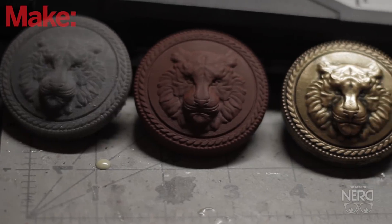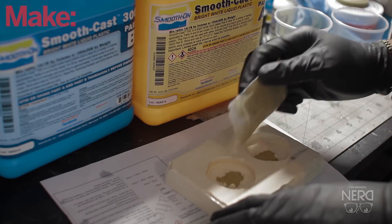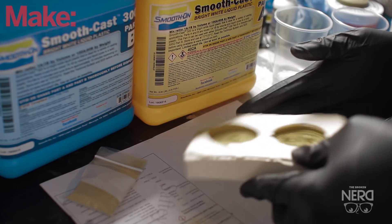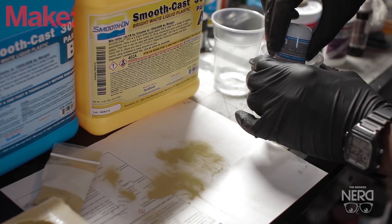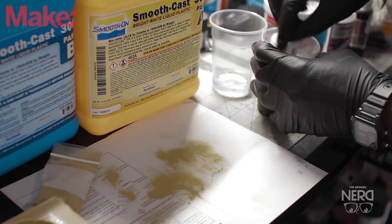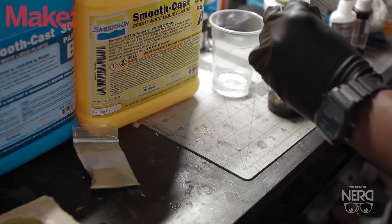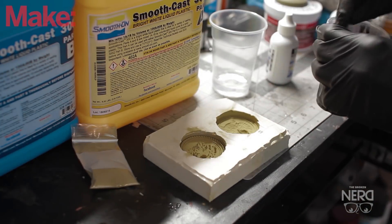Here they all are — I actually painted one just for a test to see how it would come out. Now it's time to cold cast. Here I am pouring in some brass metal powder, dusting the mold with it and shaking out the excess. Then I'm mixing up some more Smooth Cast 300 resin and adding the rest of the brass powder to the resin, making sure everything is mixed up really well before doing the pour.